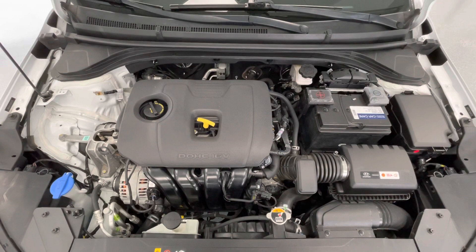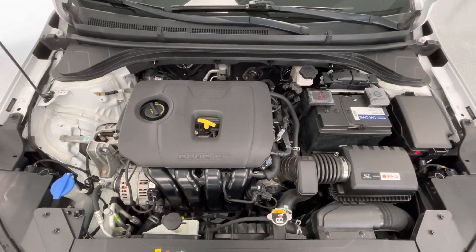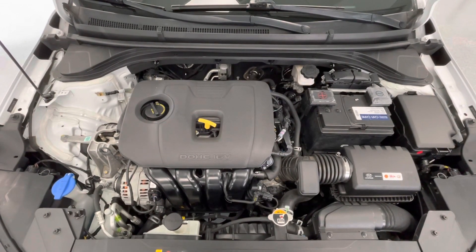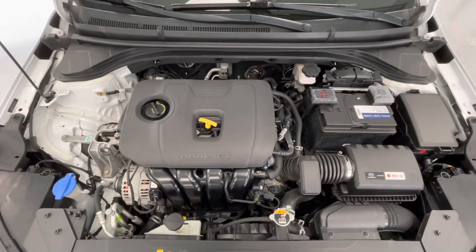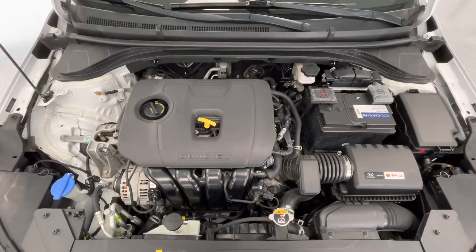Taking a look underneath the hood, you will find a 2.0L I4 DOHC 16V engine. Notice that our engine bays come extremely clean and are maintained free of any evidence of oil or exhaust leaks.